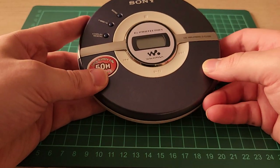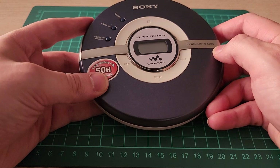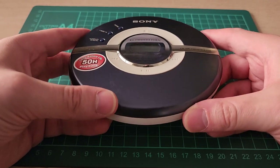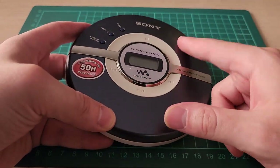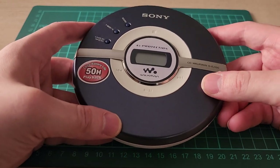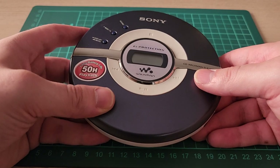Hello, and welcome back. Today we'll be looking at this Sony CD Walkman DEJ100. I didn't buy this — I found it in the trash. Someone threw this away. It was in my apartment building's e-waste pile, and I was like, it'd be a shame if this went to waste, so I took it.